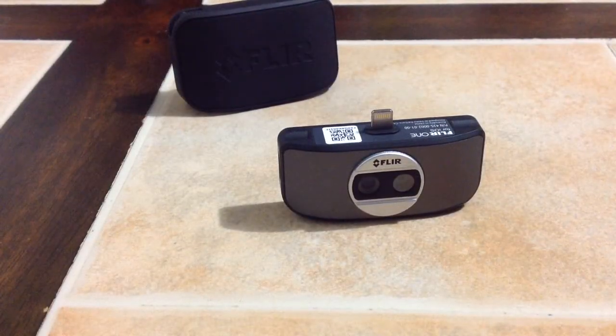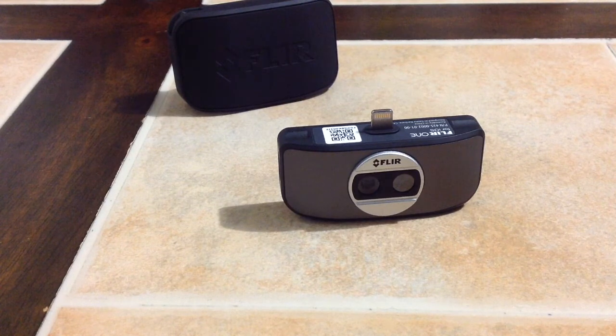I bought this FLIR One — it's a thermal imaging camera that hooks up to your phone — a few days ago. I use it mostly in the HVAC industry and it's been pretty useful. I'm going to go through a couple of pictures so you can see what I use it for on a daily basis.